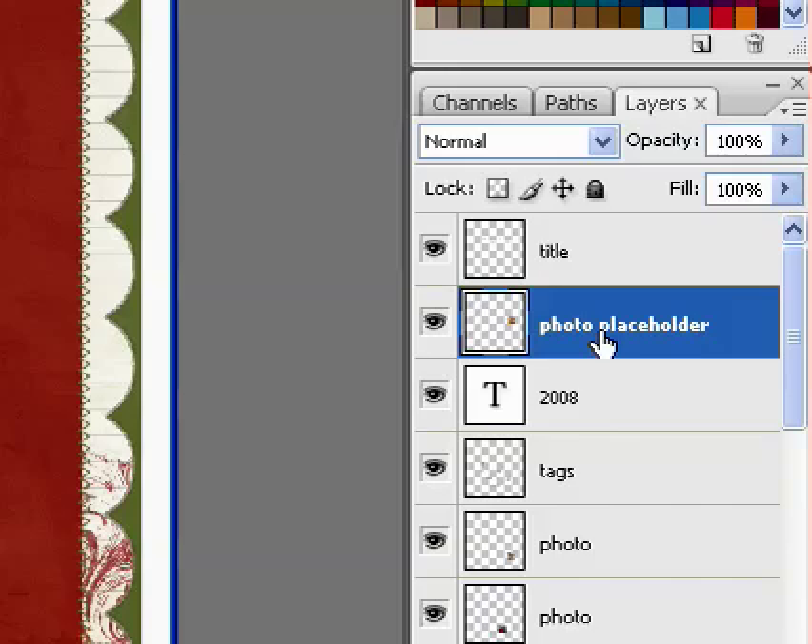And finally, don't forget that you can use the same technique to apply pattern paper to the mask instead of a photo.